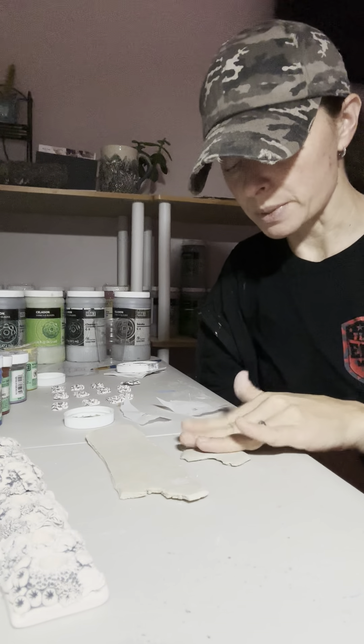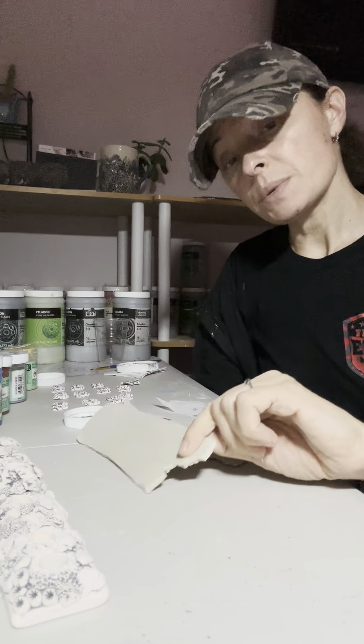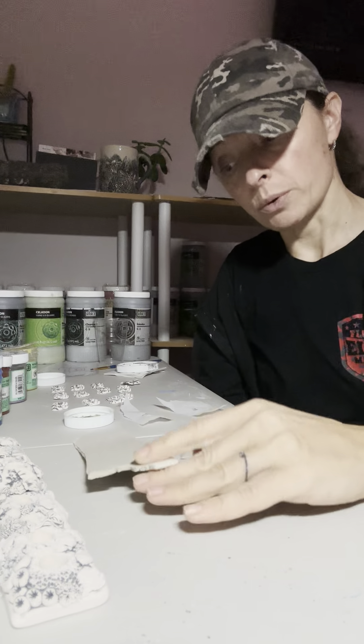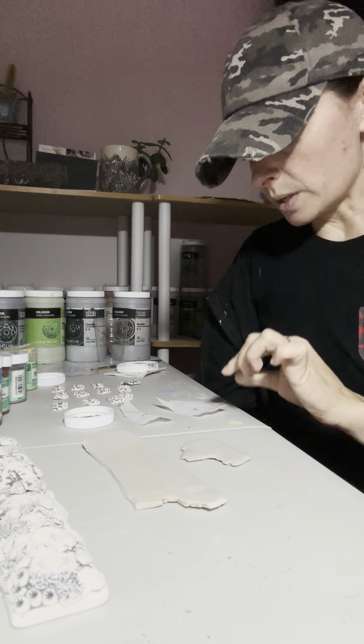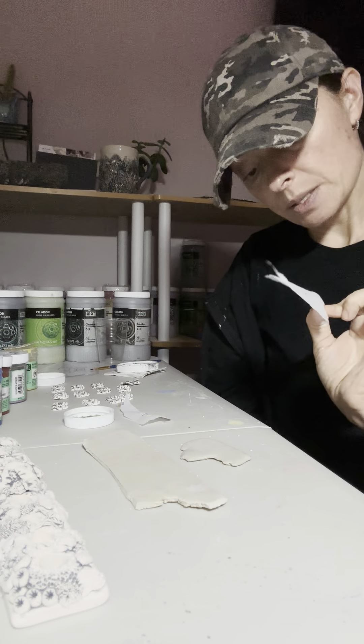I prefer Amaco Velvet Series underglazes. They tend to be the right consistency. When I put my underglazes on the tashi paper, it's almost like a toothpaste consistency — it's pretty thick.